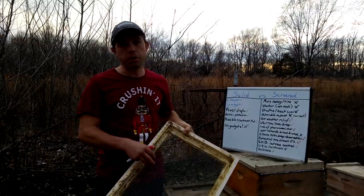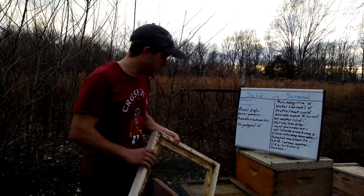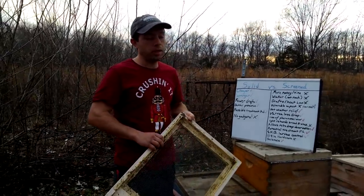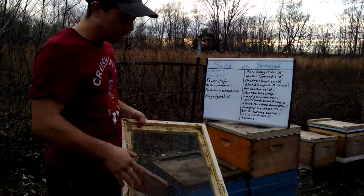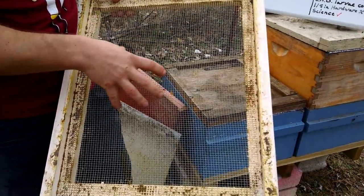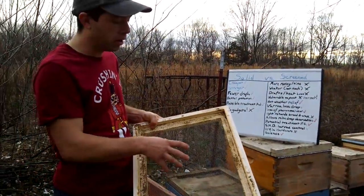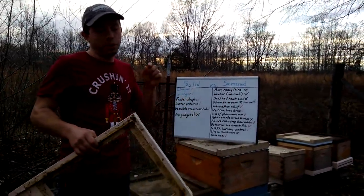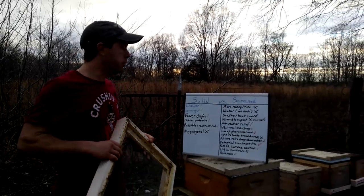On the screen side, it takes more money and time to build these things. Depending on where you get them and how good you are at sourcing your material, it may be a lot more expensive. In my experience, there is a little bit more time and definitely more money if you buy them from supply companies. It is basically like the solid board except it has a cutout and a screen. This is not eighth-inch hardware cloth — it is a little bit bigger — but you definitely want to make sure a honeybee can't pass through it, because you don't want bees going in and out of your bottom board, and you don't want bigger bugs getting in either. It is a little bit weaker, and if you're trucking bees and moving colonies around from location to location, that could be a big deal.